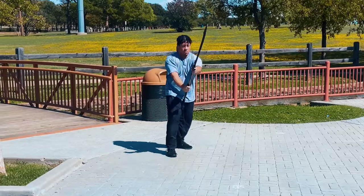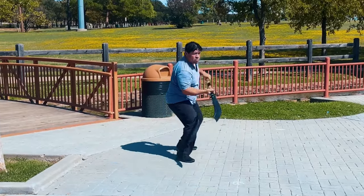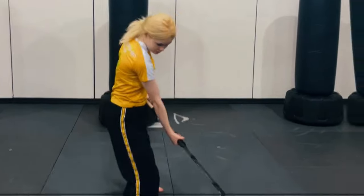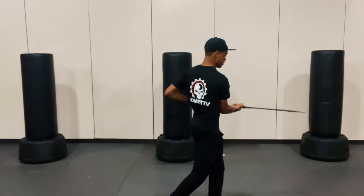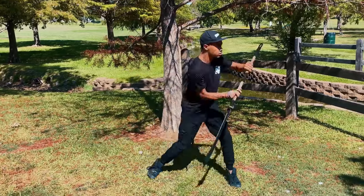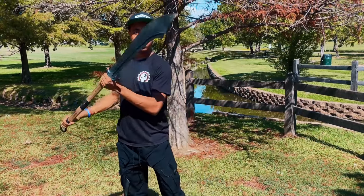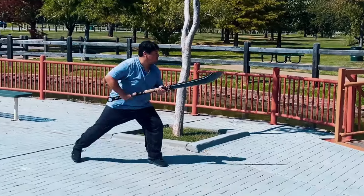The black nylon grip uses the sukumaki style of wrap — the same style many historical katanas use — covering three separate portions of the handle: top, middle, and base, along with a ring at the bottom. However, if you plan on using this actively, the grip is definitely not the most secure. After just a couple minutes of testing and spinning it, the wrap started to undo itself. If you plan on training with it, you'll want to re-glue or re-wrap it. The guard is also a little tight around the hand, which can limit rotation for people with slightly bigger hands.